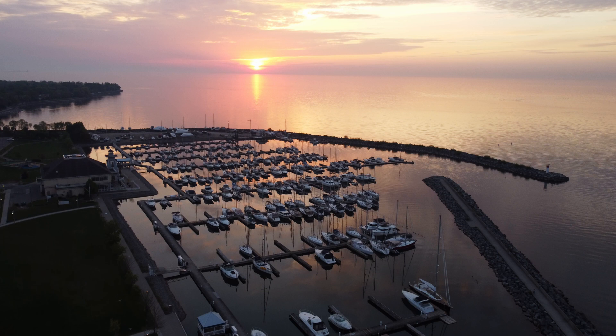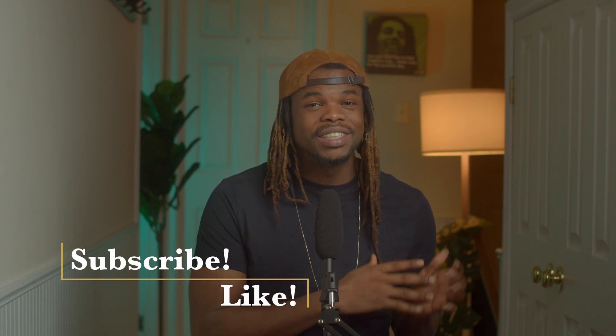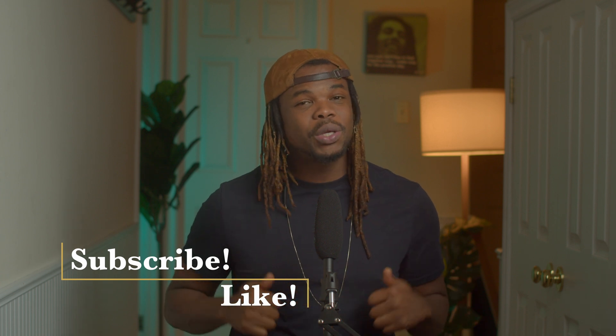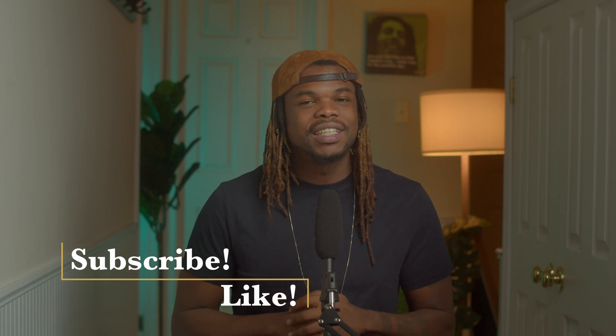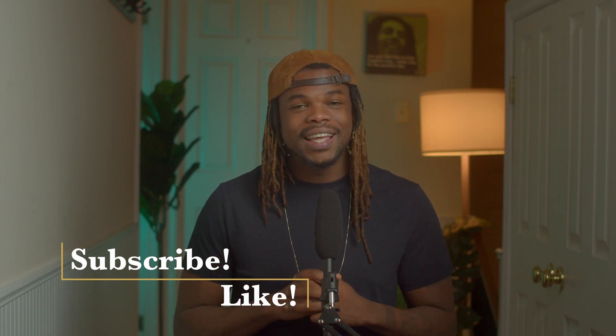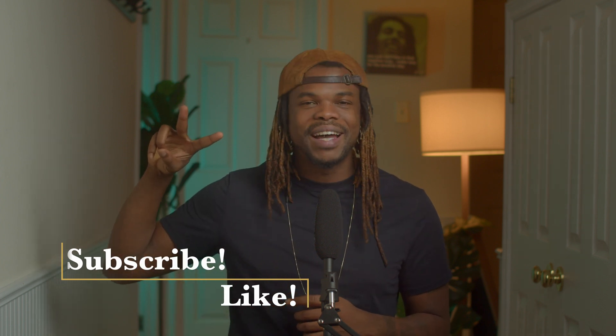And there you go — that's how you color grade footage from the DJI Mavic Mini 2. If this video brought you any value, please hit that like button and subscribe to the channel, as it goes a long way to helping me produce more content like this. Until next time, stay safe, keep coloring, and I'll see you in the next video.